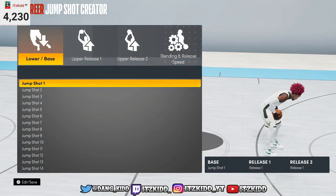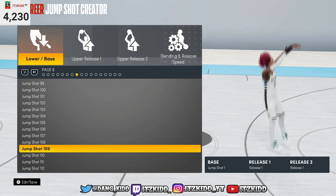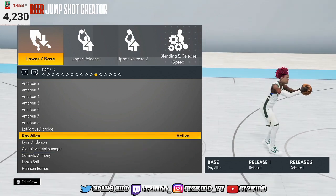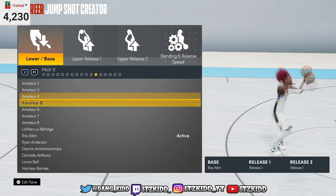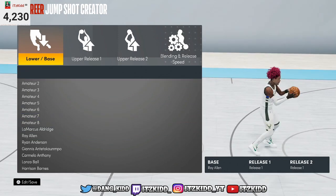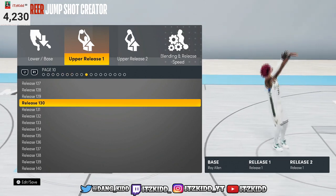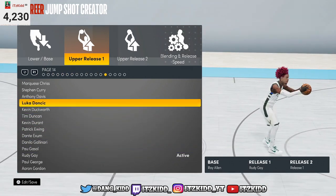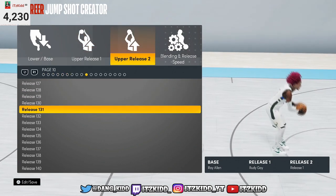All right, let's get into this jump shot. We're gonna go over here to the jump shot section, and we're gonna go with Ray Allen's base — you gotta go with Ray Allen's base. For the upper release, we're gonna go with Rudy Gay. Rudy Gay is gonna be for both releases — for the two releases it's gonna be Rudy Gay.